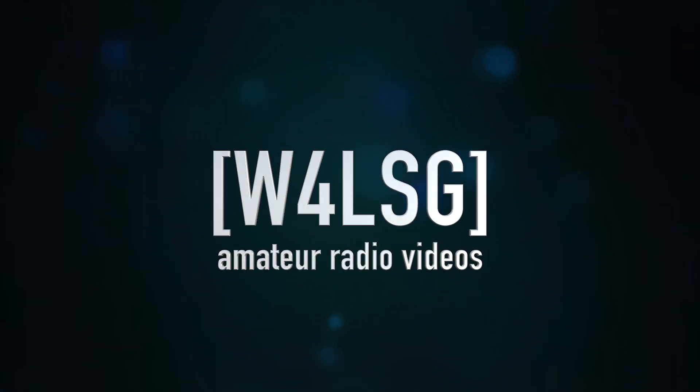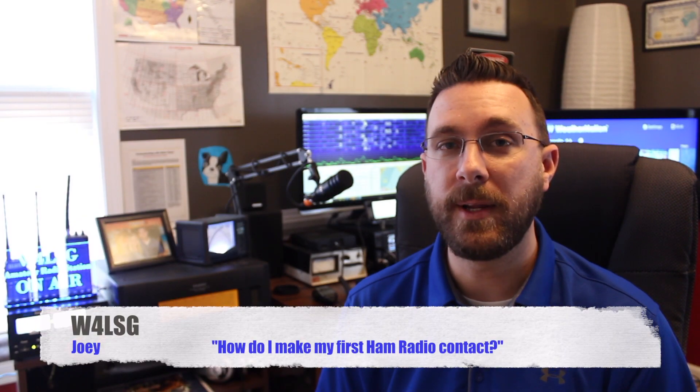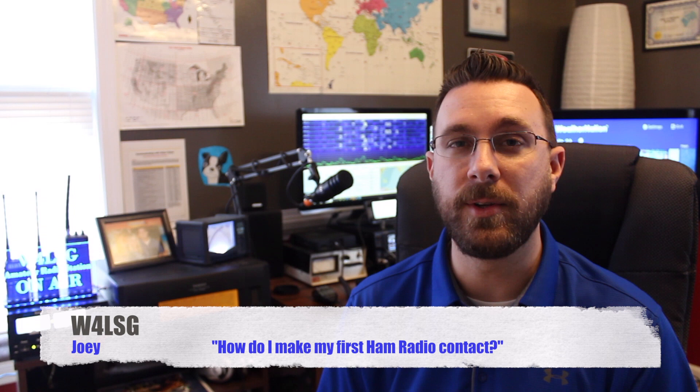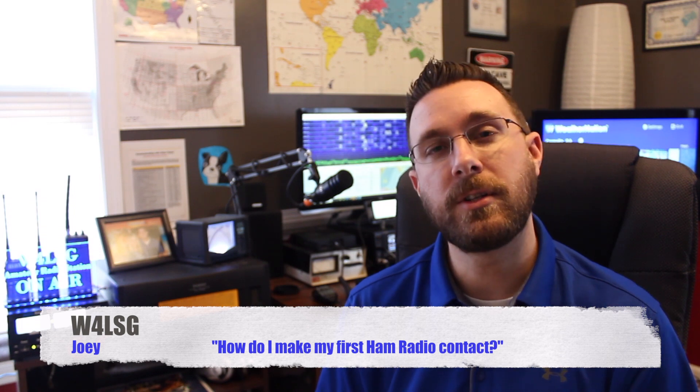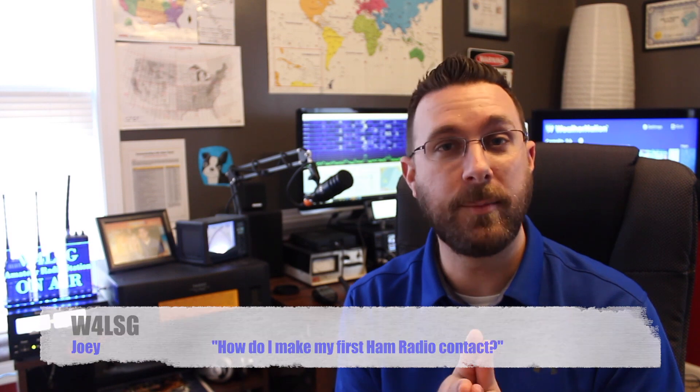Coming up in this video, I'm going to teach you how to make your first contact, or first QSO, on ham radio. Hello and welcome to my channel. My name is Joey, and my ham radio call sign is W4LSG. I want to talk to you about how you can make your very first contact on ham radio.